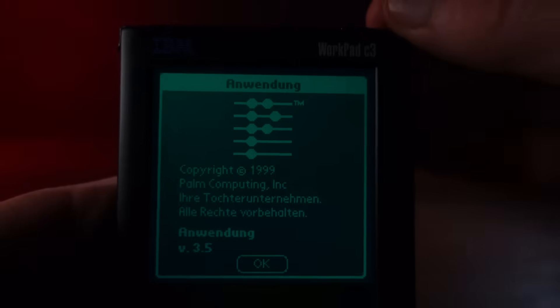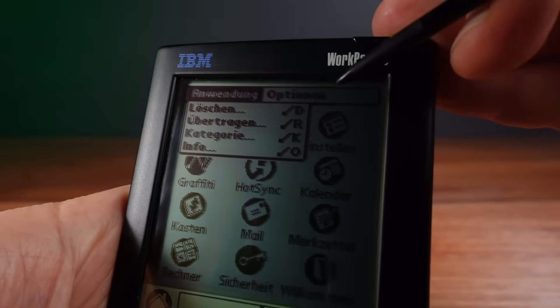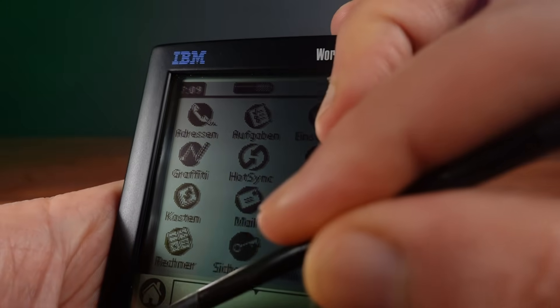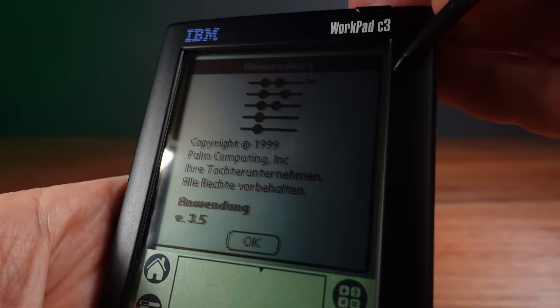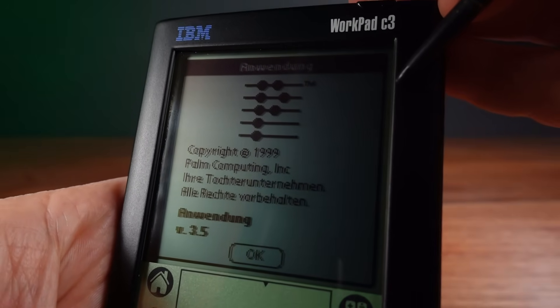This IBM WorkPad was gifted to me by friend of the channel and IBM enthusiast Benjamin Argic. Thank you Benjamin for this wonderful piece of history. It's currently running the German version of Palm OS 3.5, so I'm going to attempt to convert this to English by flashing a new ROM.